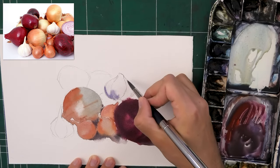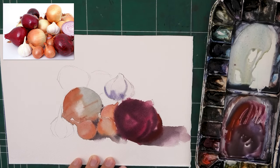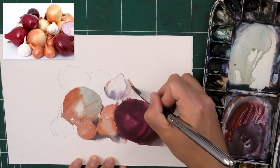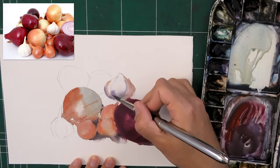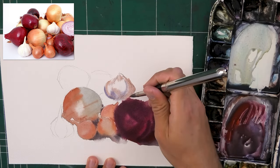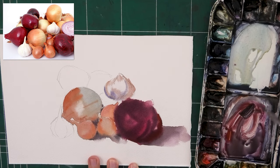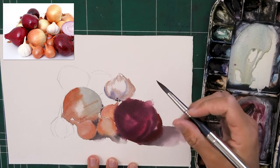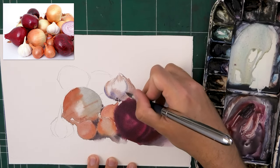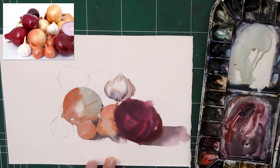As for the garlic, this is a great opportunity to really up the ante with warms and cools — because it's white, it's very reflective. It's going to reflect some coolness from the purple onion, some relative warmth from the other onions, so it's a great opportunity to play around with temperature. That's why I love painting garlic — I love painting white objects. I find them easier than maybe some people make them out to be. I'll use a little wet-in-wet once again to get those cross-contour lines indicating the individual cloves of the bulb, which is very nice.